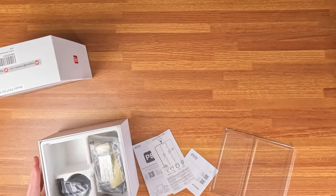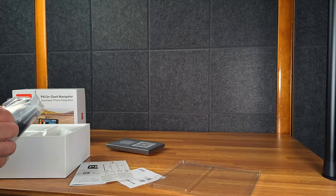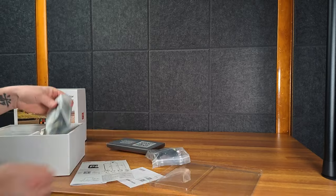It's not technically sponsored. They gave me the product, but they didn't pay me or anything, so there are no rules about what I need to say or don't say.